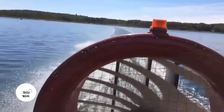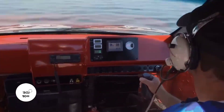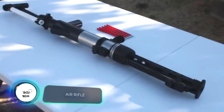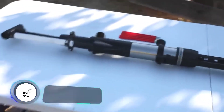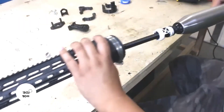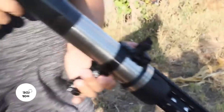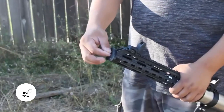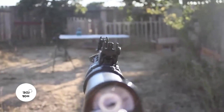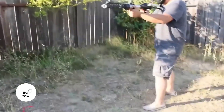Who would have thought that a simple plumbing tool could be used to make a powerful air gun? This is a PCP version, which means it requires a cylinder pre-filled with compressed air to fire. These models are considered more reliable compared to break-action rifles and are used not only for recreational shooting but also for hunting, as they're rather quiet. This self-made model shoots practically like a crossbow and uses arrows.